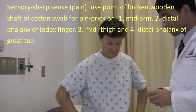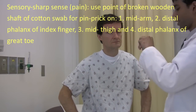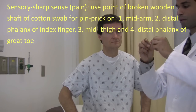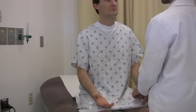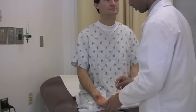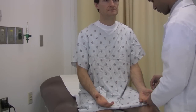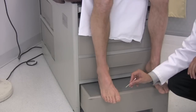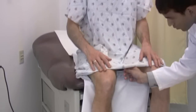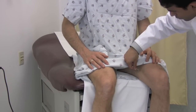Next I'm going to test the sharp sensation. I'm going to break this and make sure this feels sharp. Does it feel sharp? Mm-hmm. You don't need to close your eyes. You just need to tell me if it feels sharp or not. Is this sharp? Mm-hmm. Sharp. Sharp. Sharp. Sharp. Sharp. Sharp. Sharp. Good.